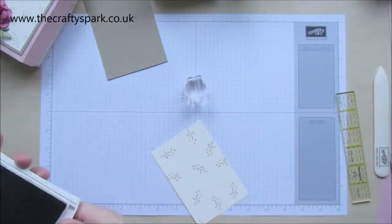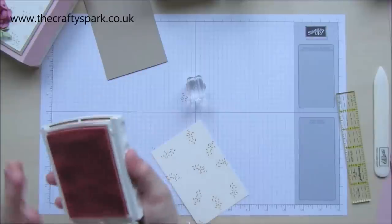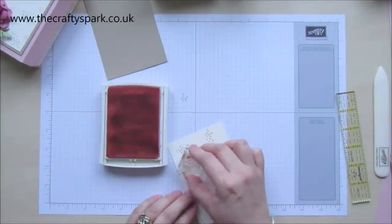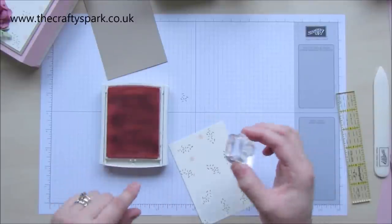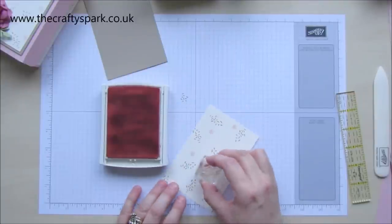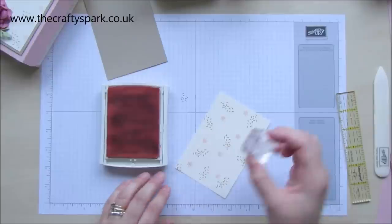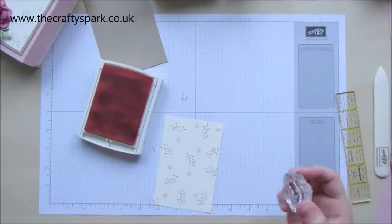That'll do. Then, using the Blushing Bride, I'm just going to dot some flowers on there. I ran out of ink earlier, hence it's got funny lines now because I was refilling the ink. I need to spread it out a little bit more evenly. We'll just dot those little flowers around just to give a kind of random pattern.